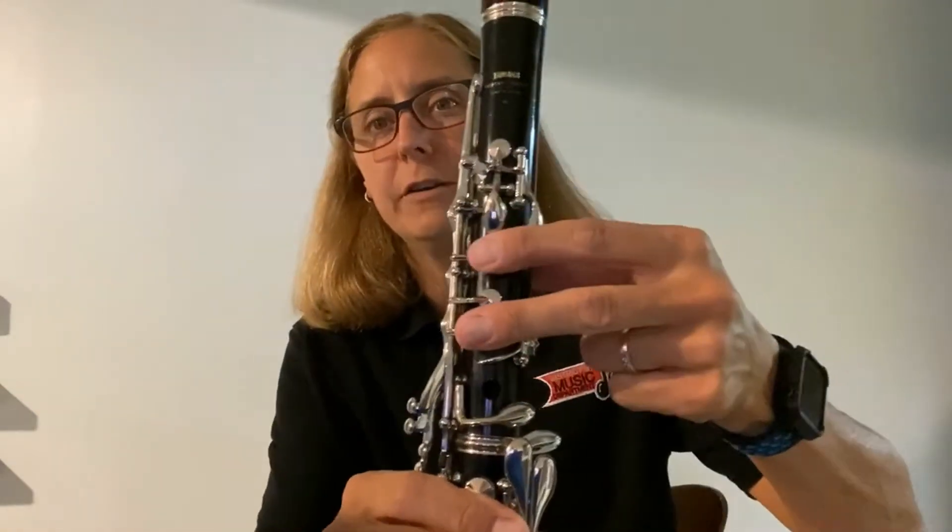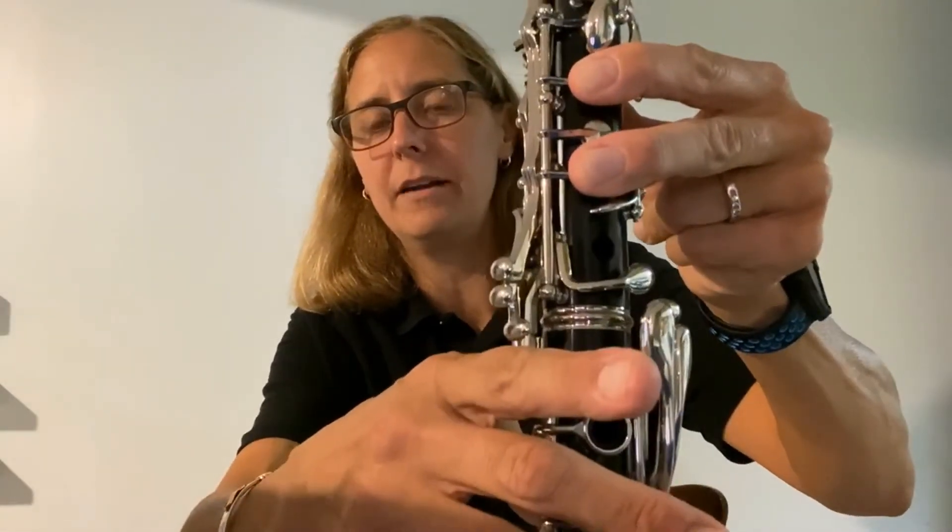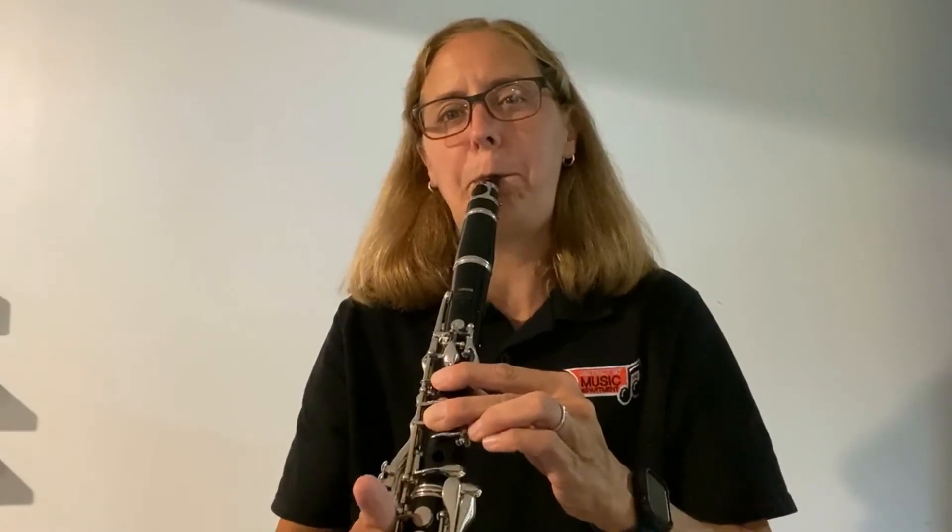There are a couple ways to play E flat. I'm going to teach you the way that is preferred. If you push two fingers down with your thumb, normally that would be D, but we're going to add the bottom of the stack — this stack of keys on the side. So two fingers and then we add that bottom one. Here's D — did you hear how it changed when I press that bottom one down? That's E flat, the new note we learn in this tune.